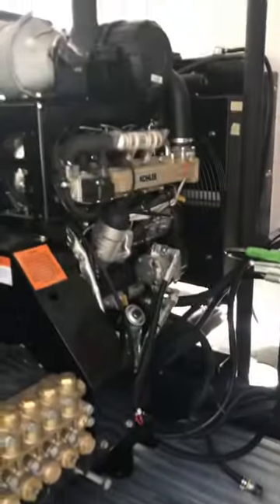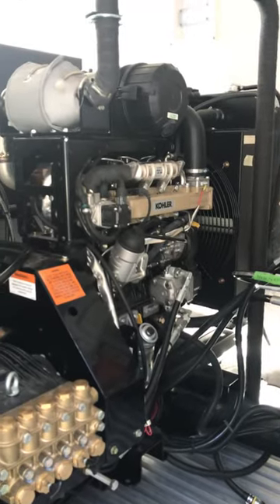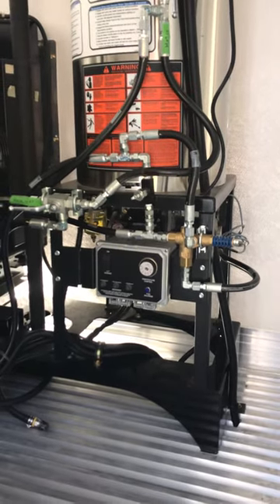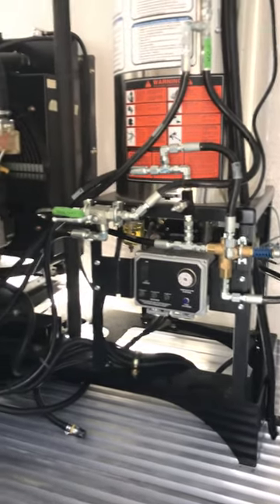You can see here it's got a 56-horsepower Kohler diesel motor, and that's the boiler — 400,000 BTUs. It'll put out about 12 gallons a minute of 160-degree water.